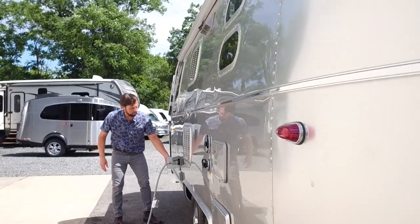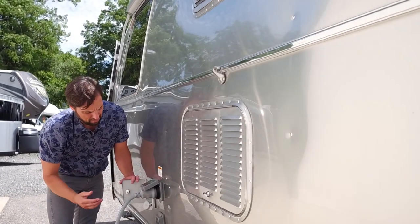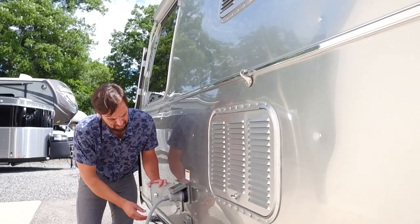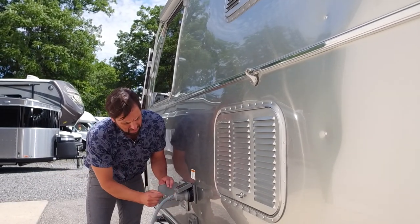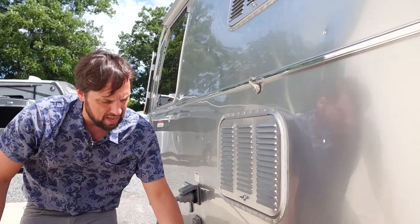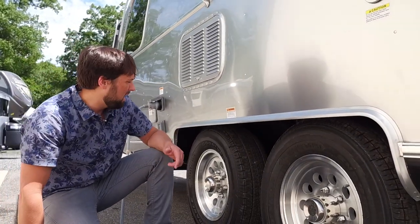There's a 39-gallon fresh water tank with a fill inlet here. Stick the hose in loosely and turn the water on — not all the way, just a smooth flow. Once the tank is full, it will spit water out of the relief valve. There's also a drain for the tank between the axles that you can use to drain down the tank.